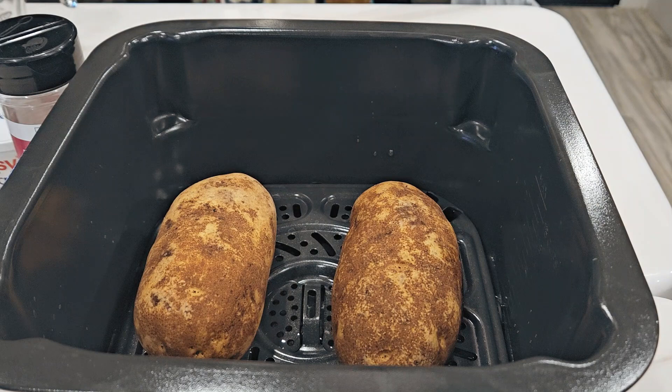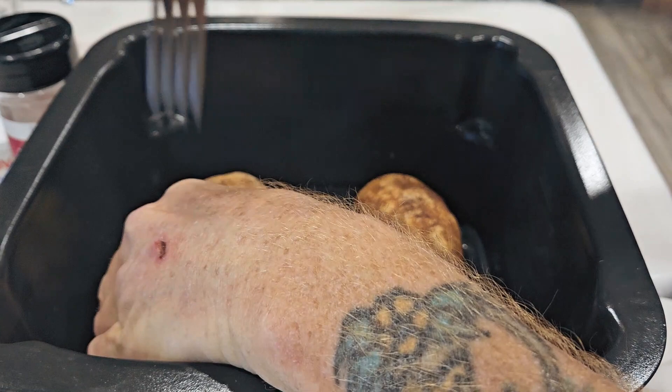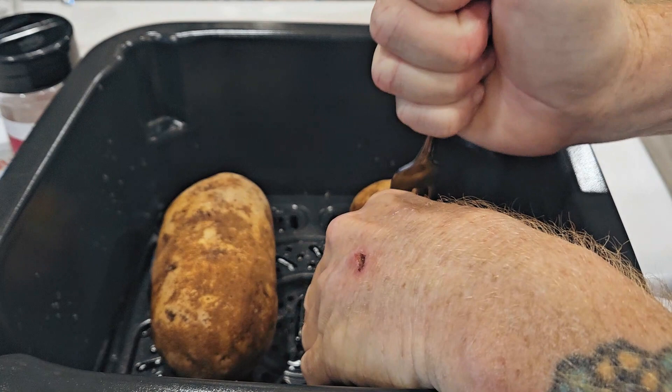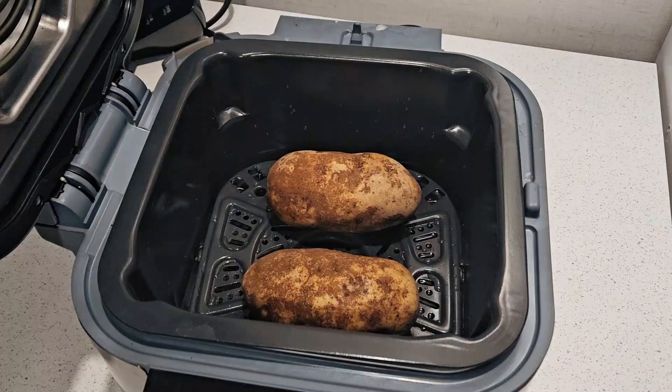Just like your oven version, you want to poke a hole or two in these potatoes — make it kind of deep, as deep as you can go — just to let the pressure off and let the steam out so they don't blow up. Go ahead and drop your entire pot into the Speedi.